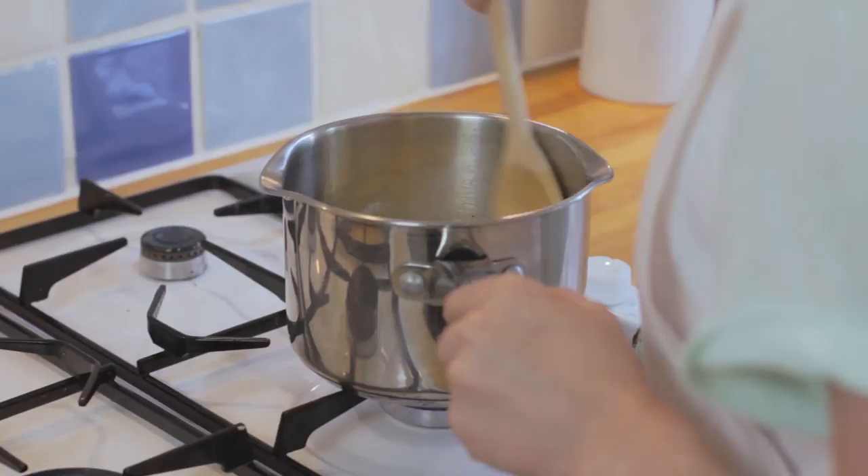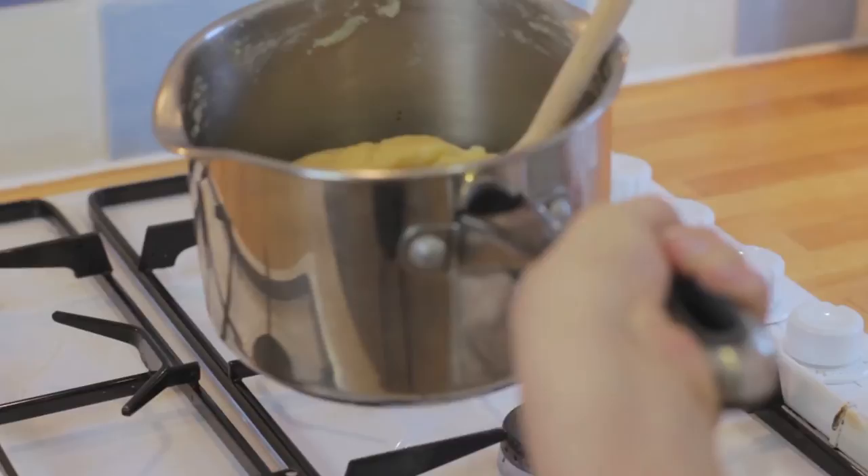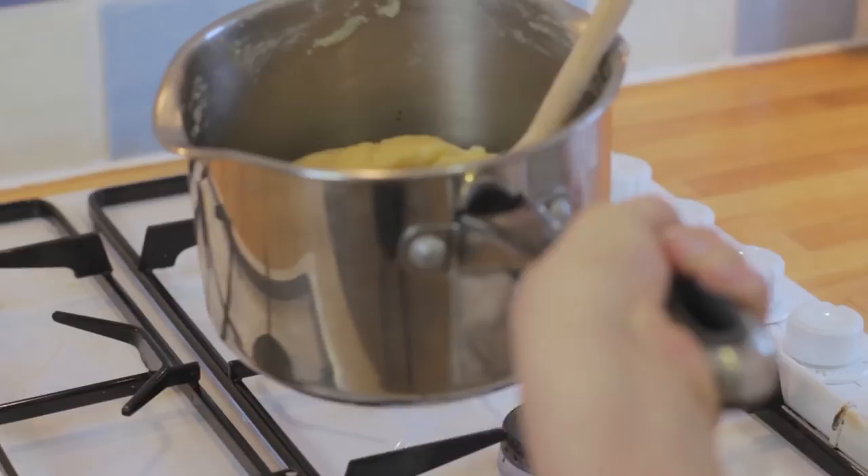Once the butter has melted, bring it to a boil and pour in the flour, and immediately take it off the heat. With a wooden spoon stir the mixture quickly to form a smooth paste that comes away from the sides. Return the pan to a low heat and stir for a further one minute or so to dry out some of the moisture until it becomes a soft ball.